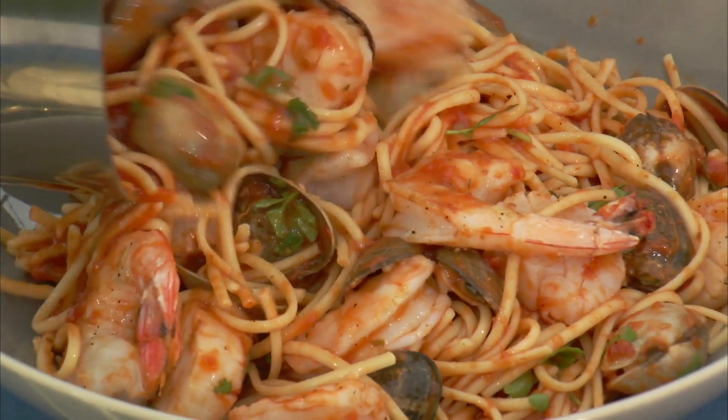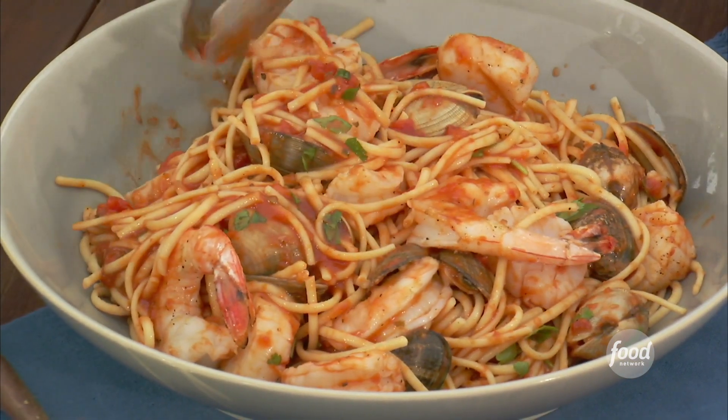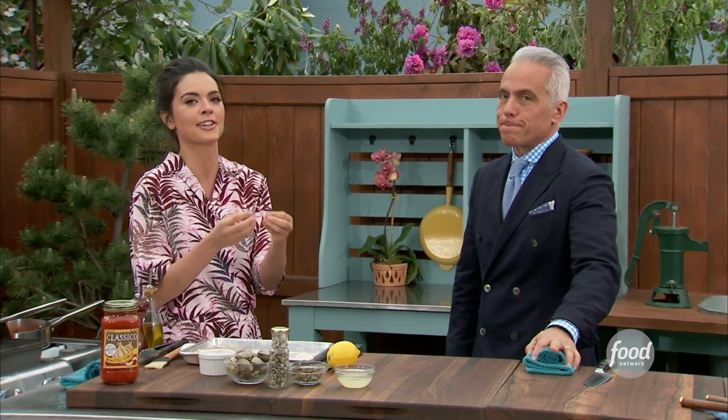I'm making you something real good — a grilled seafood pasta. This is a recipe that's inspired by coastal Italian towns like Sorrento, where they serve these delicious, fresh seafood pastas.